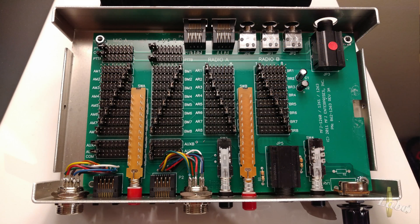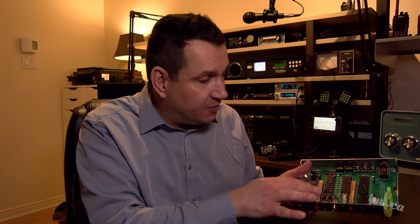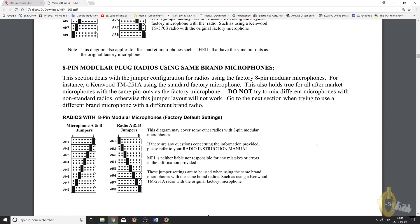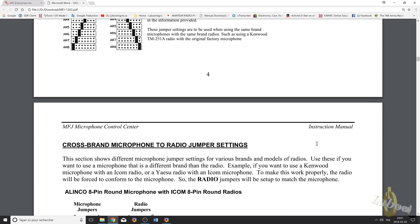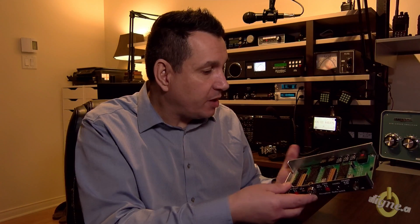The good thing is it comes ready-made and default for Kenwood, so it works right away. But if you look in the manual, you have all the jumper settings to set it up for your radio and your mic. That means you can use almost any mic on any radio, which is very cool.